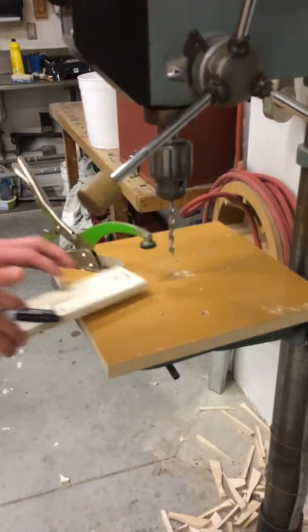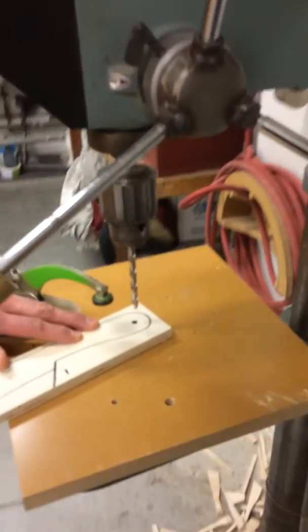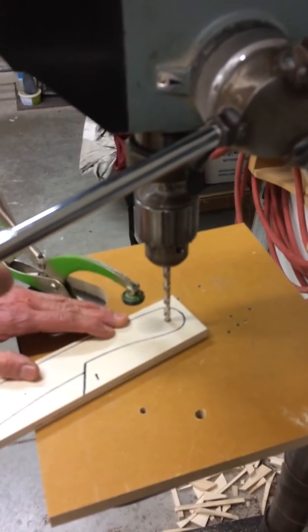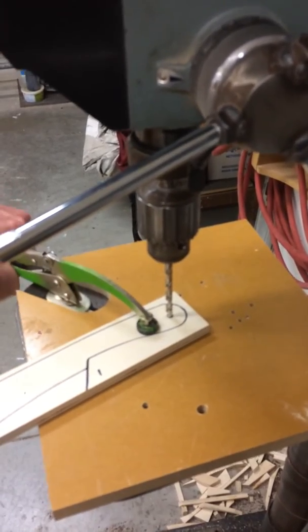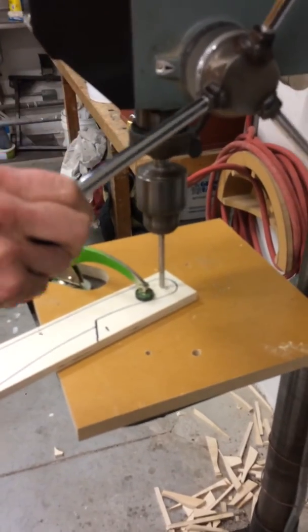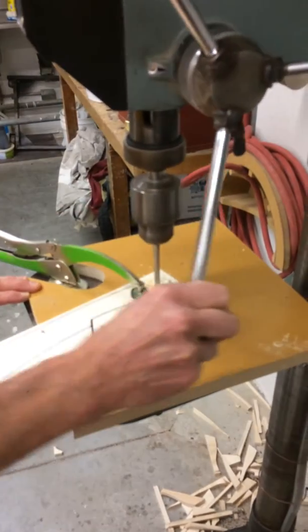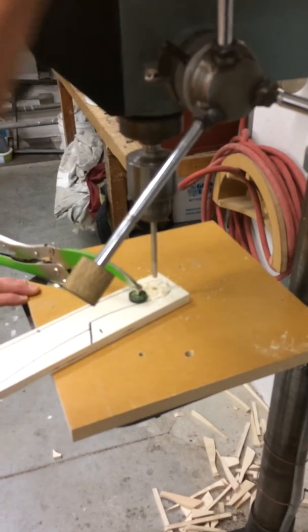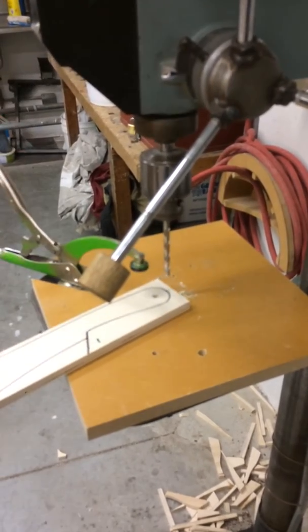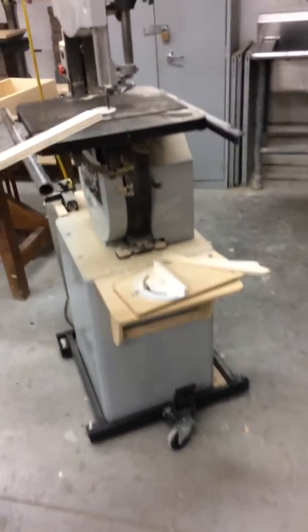I blow off the dust, and then I find that if I pull this down, I can hold this in place while I clamp it. Lift it back, turn it on, keep going until you feel a little bit of a change of texture as you go through. Turn it off, and back. Now we go over the bandsaw.